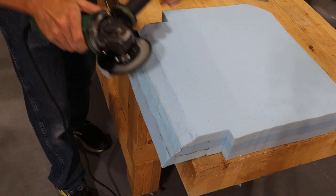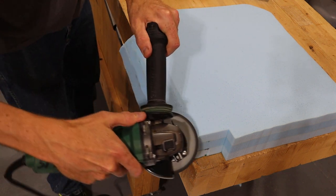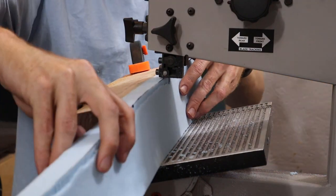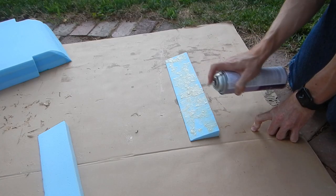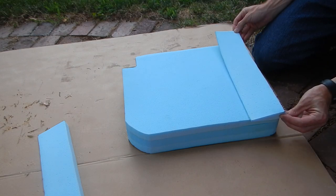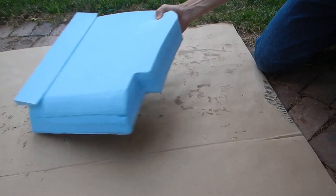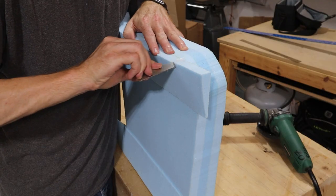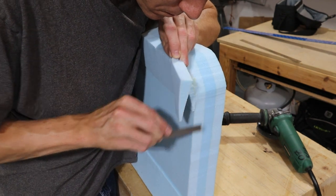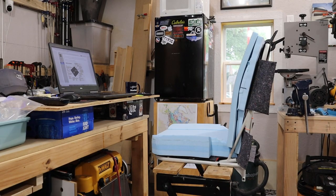I didn't spend too much time worrying about making smooth lines and curves because our seat covers will be lined with scrim foam that will soften out a lot of that. We put bolsters on the sides of the seat bottoms. To cut the bolsters I ripped strips at an angle on the band saw and glued them to the seats. I left the inside of the bevel standing proud by about an eighth of an inch — this offset will be filled with a seam on the seat covers.